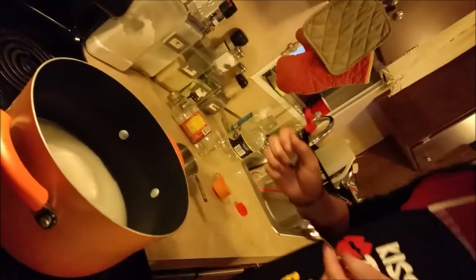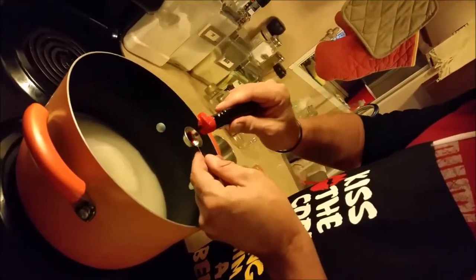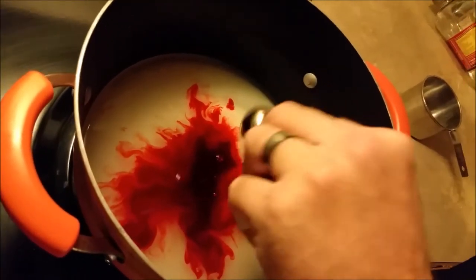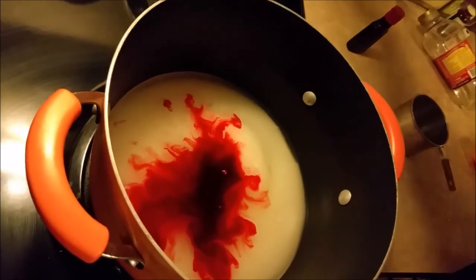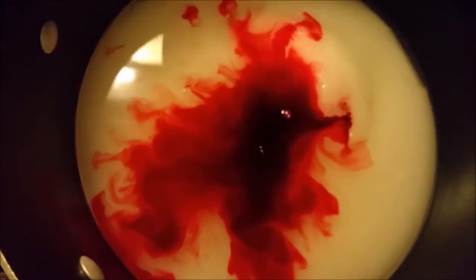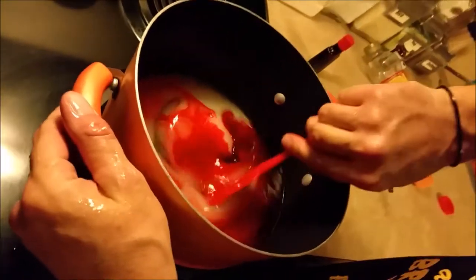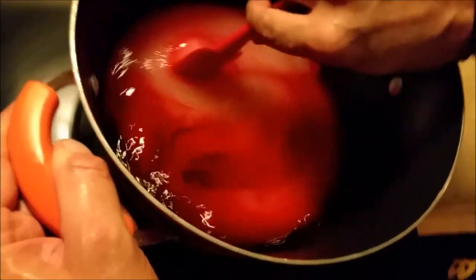Then you're gonna add one teaspoon of red food coloring. You can use green or whatever color you want. I get stuff everywhere because I shake too bad — this is like cooking with Michael J. Fox. We've got all that in there. We're gonna turn the electric oven to seven, which is about medium-high heat, and we're going to bring that to a boil. First I'm going to stir it up a bit.